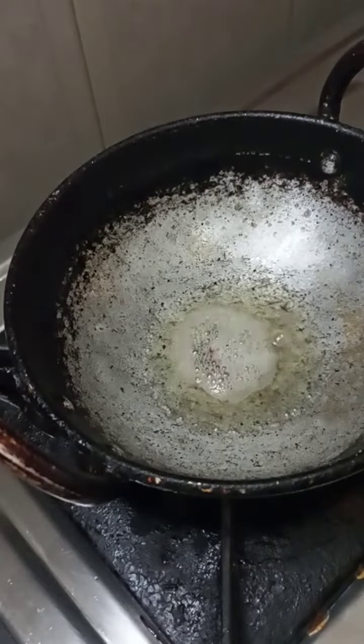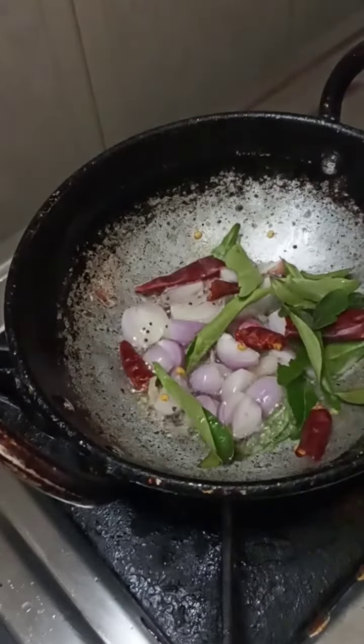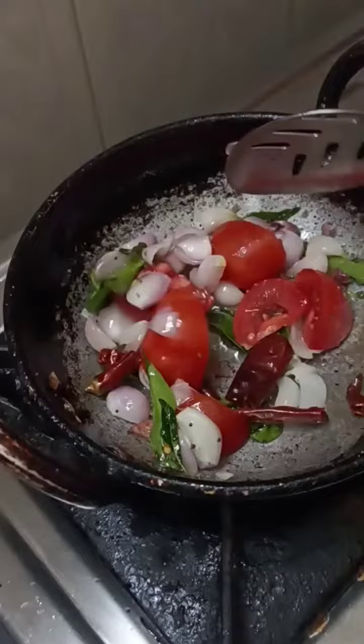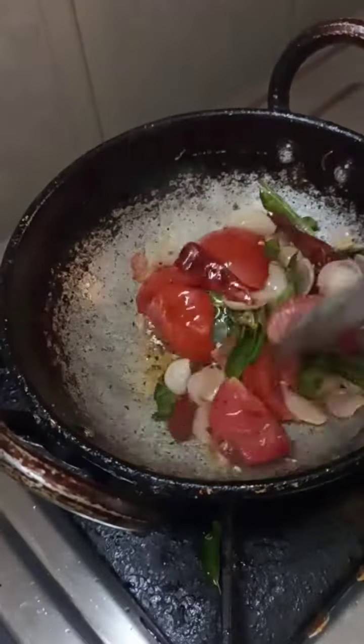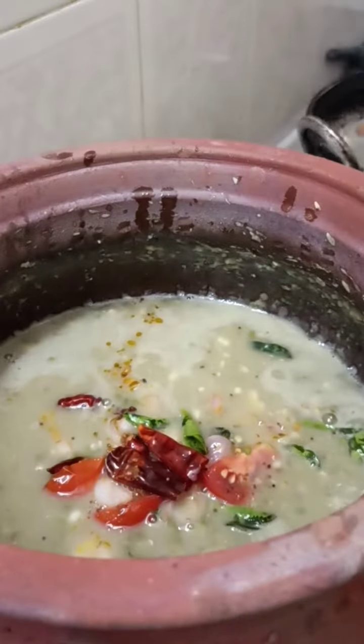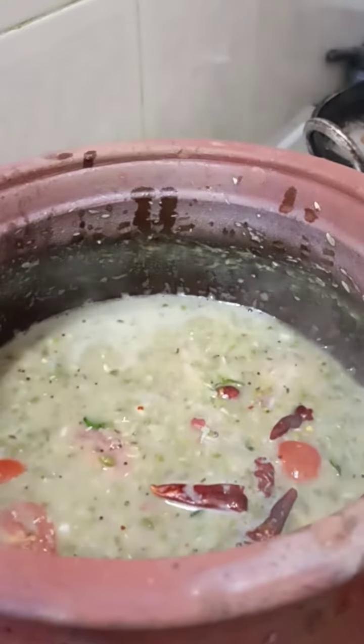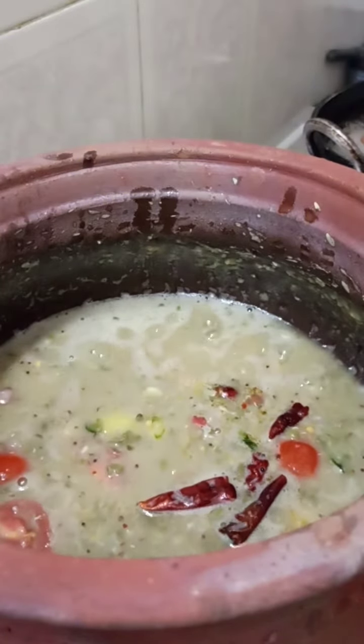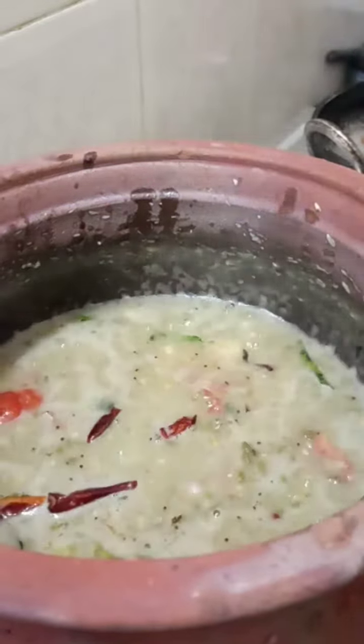You can put the paste in. Put it well and cook it well. Add a spoon. It's a special taste — it's ready for your taste.